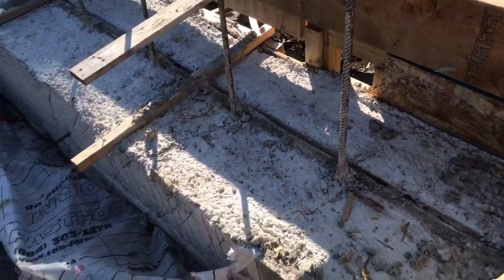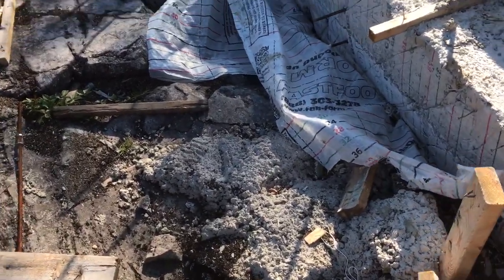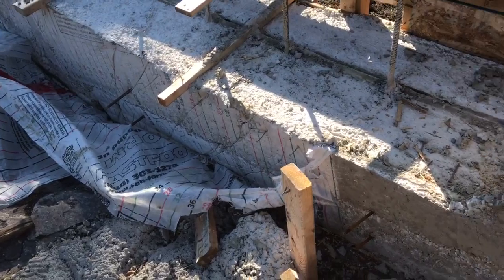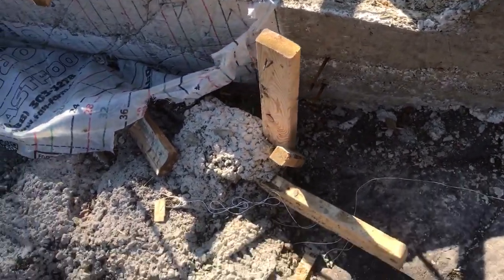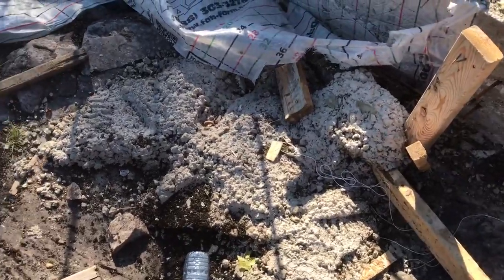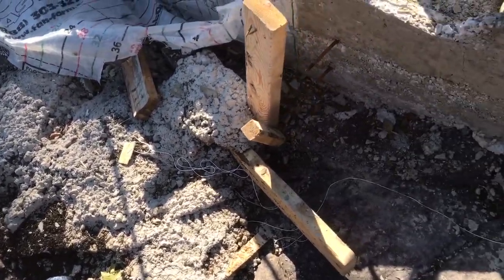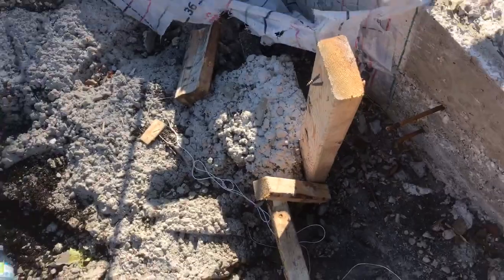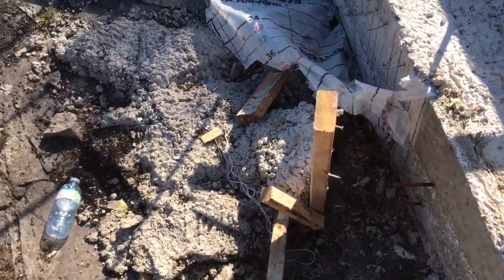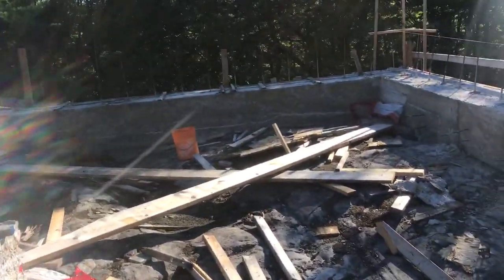Another thing I learned today: when concrete is poured, it's not going to bond to bedrock or any kind of rock. I can see this concrete here is a leftover that was poured on bedrock, and I can actually lift it — it's not stuck to the bedrock at all.